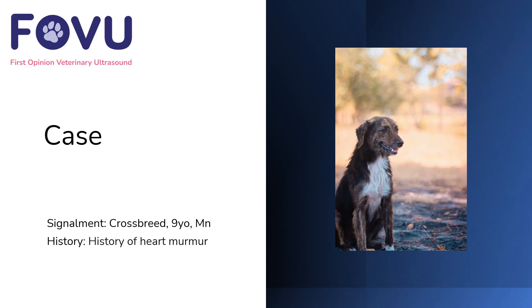Hello and welcome to this case from First Opinion Veterinary Ultrasound. I'm Dr Camilla Edwards. This case was a nine-year-old male neutered crossbreed with a history of a heart murmur.